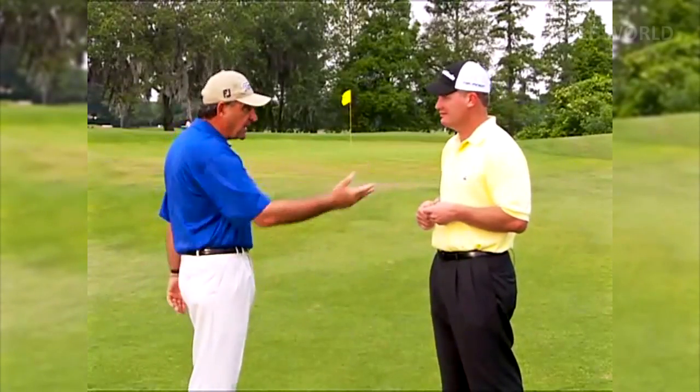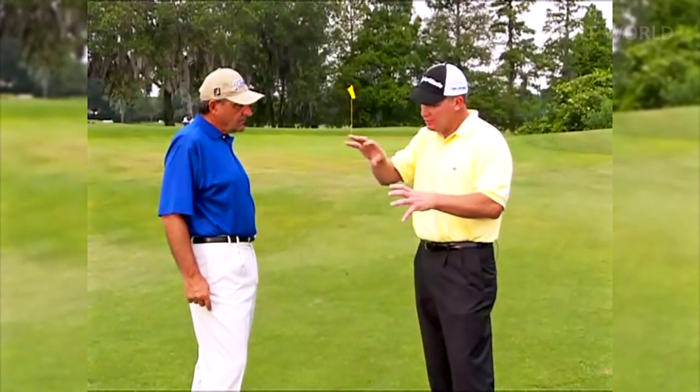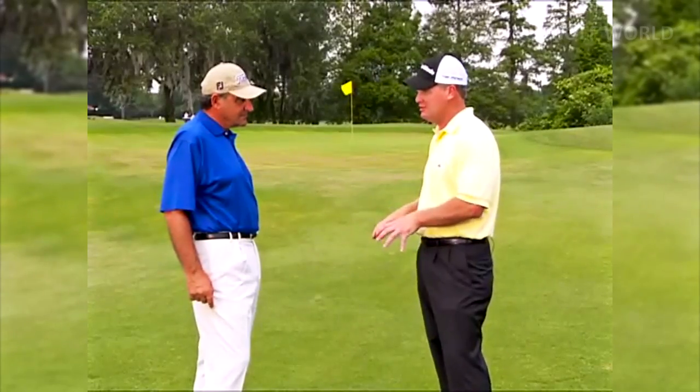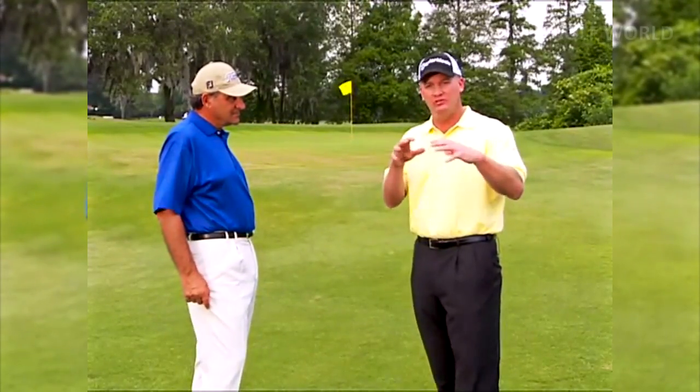So that when you get to the short game area after missing a green, instead of being worried and uptight, you're starting to grin thinking, 'This is where I show off.' You're going to have these shots, and you'll have to pitch a ball. We're going to give you some basic techniques for pitching — but it's really, really simple. Now we're going to show you a few fundamentals for pitching, then some drills and games.